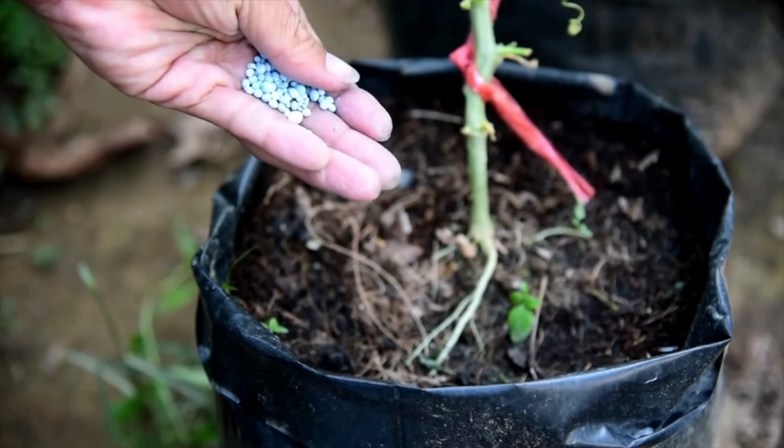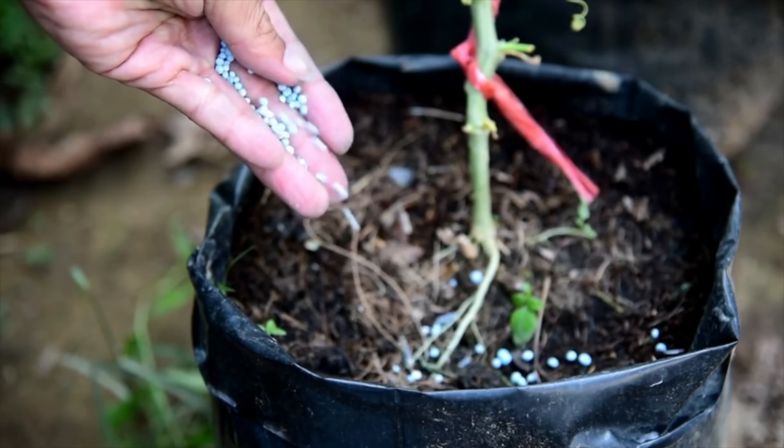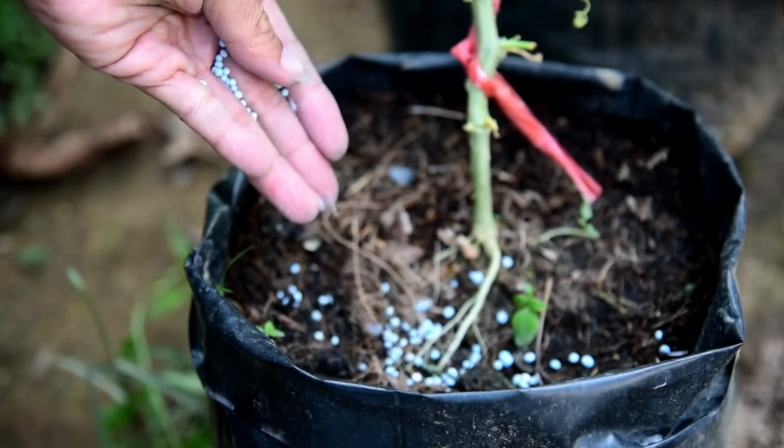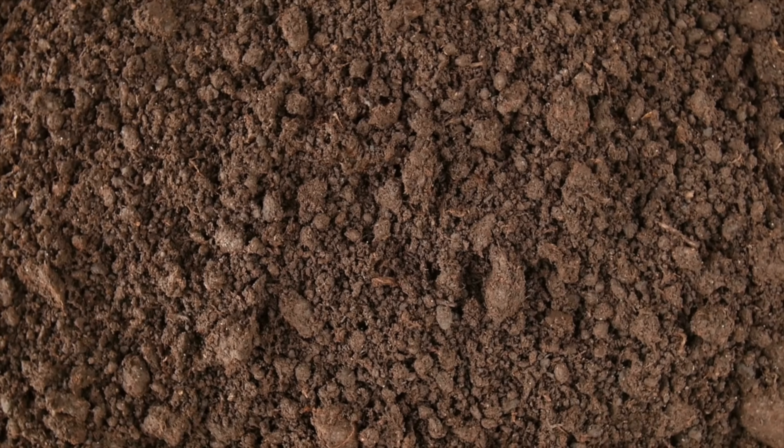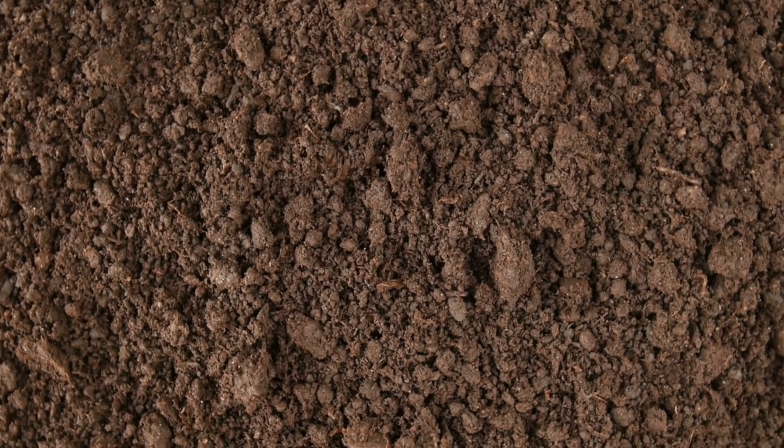Or do we get fertilizers from the garden center? The fertilizers we buy from nurseries, however organic they claim to be, can be harmful to the soil in the long run. They can change the soil composition and kill the microbes in the soil. So we balcony gardeners will have to find a way to make our own soil so that gardening becomes an inexpensive and sustainable hobby.